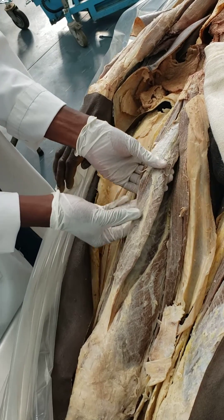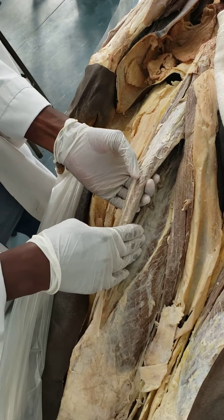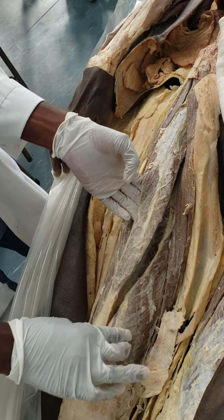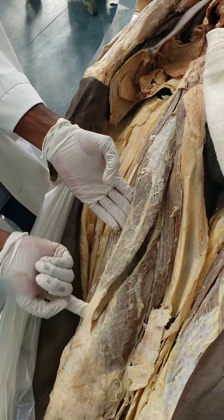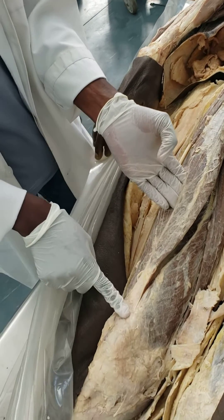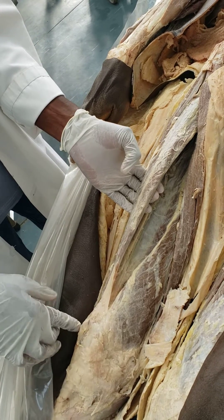This muscle, together with the vastus intermedialis, the medialis and the lateralis, they're going to form the quadriceps femoris, which inserts into the patella. And if you look at the tendon of the rectus femoris, it actually inserts around the base of the patella here, whereas the other vasti will insert onto the sides for the respective names.